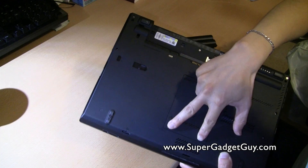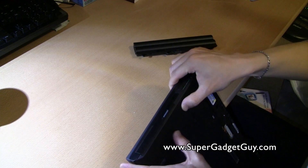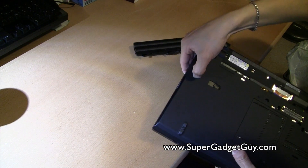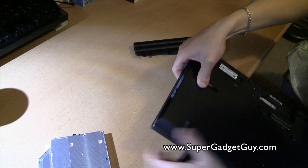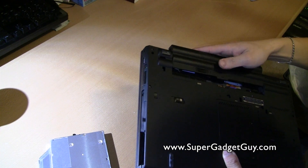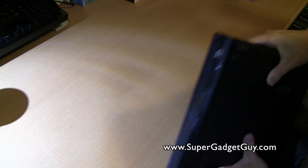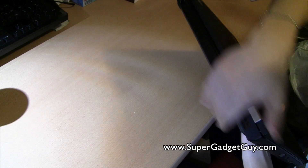There's a memory upgrade slot right here, and the optical drive is also removable. Once it's removed, you can swap it with a bay battery that will give you a few more hours of battery life. The 6-cell battery stays flush with the chassis.